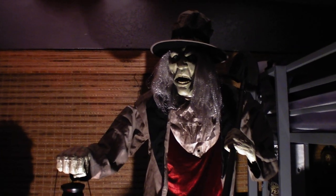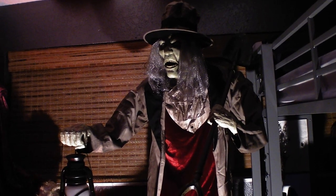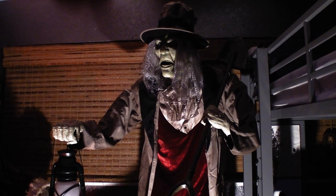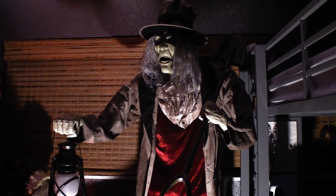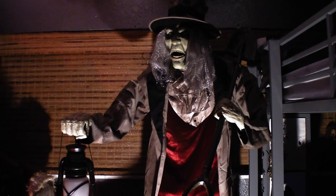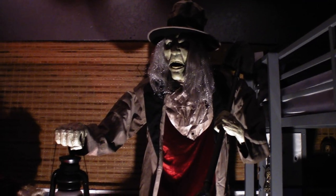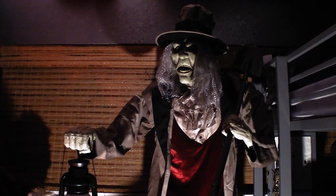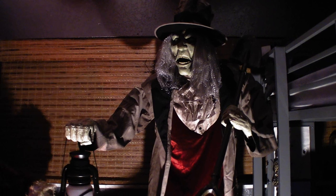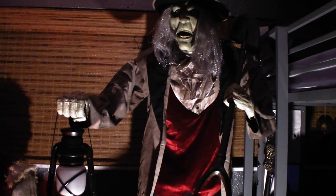I cannot speak highly enough of this prop — I love it. It's definitely one of my favorites of the year. Dare I say it's made it into my top five — it's so good. It's definitely one of the best props of the year, the best gravedigger we've ever seen, and definitely the best Home Depot prop of the year hands down. He's at least in my top 10 out of all stores and all props. I'm going to give this guy a full 10 out of 10 — he is so worth your money.